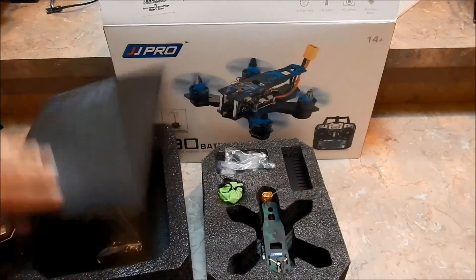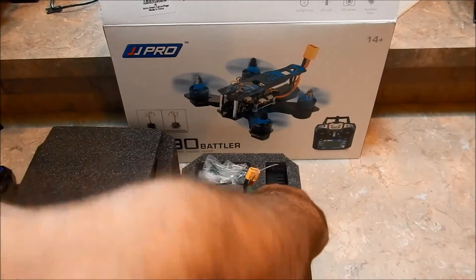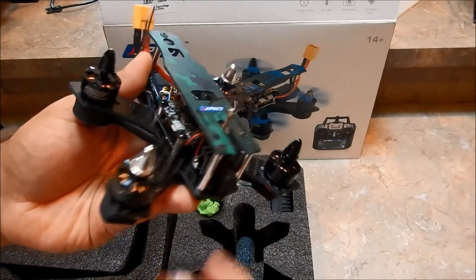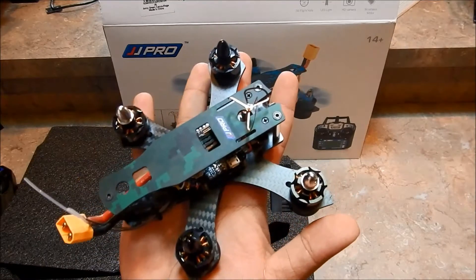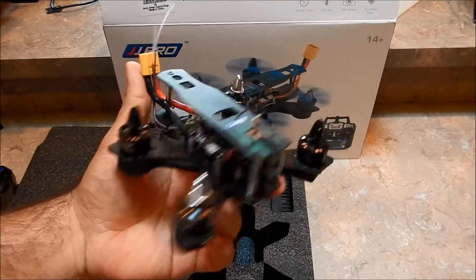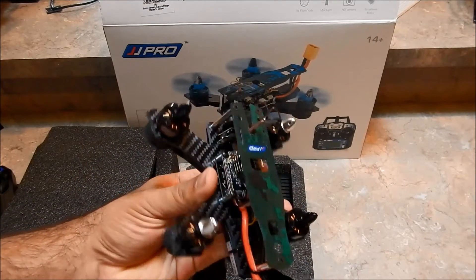Now let's get to what we've been waiting for — the quadcopter! Let's go ahead and pull it out. It fits very snug in there, so it shouldn't get tossed around. Super light, really nice little quad — I love the design of this thing. It fits in the palm of my hand, which is so cool. A lot of people really like smaller quads, being able to zip in and out of smaller spaces for backyard FPV flying without the intimidation of a high-performance racer.